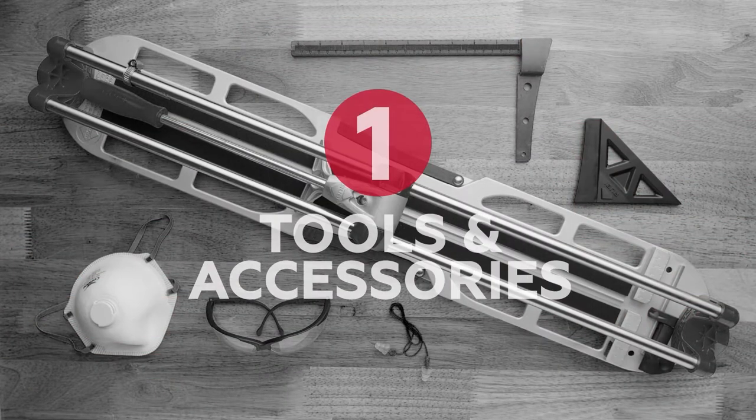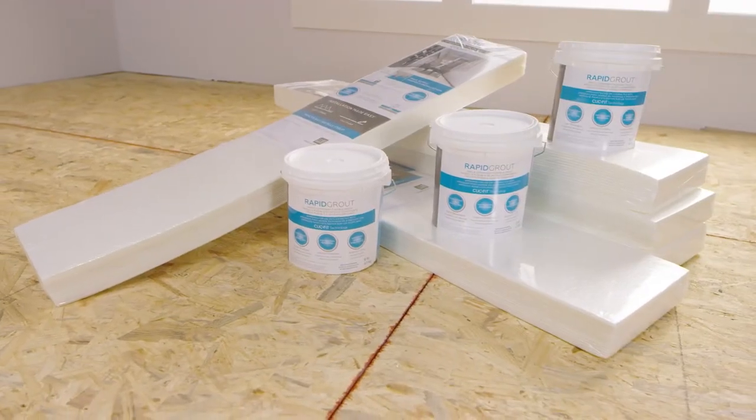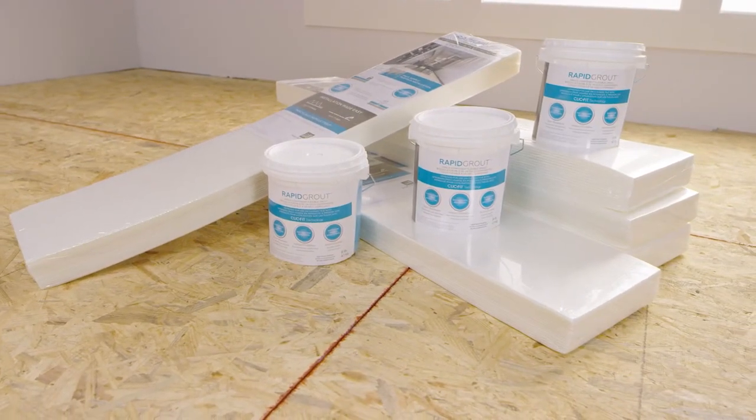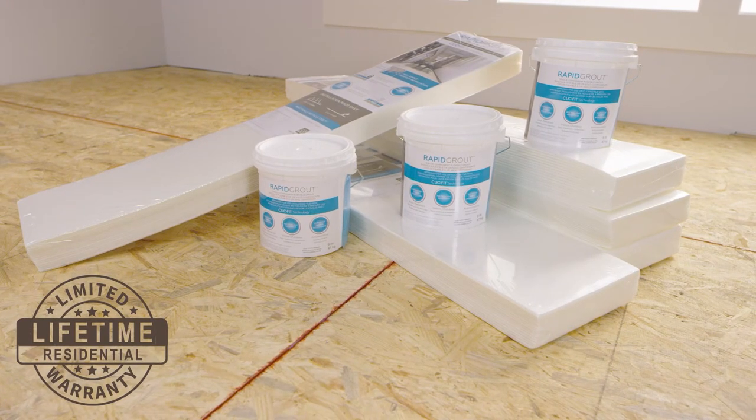Chapter one: tools and accessories. The Revo Tile installation system requires use of rapid prep underlayment and rapid grout in order to receive full warranty protection. These products are optimized for use with the system and are available everywhere Revo Tile is sold.